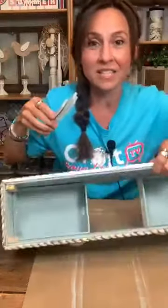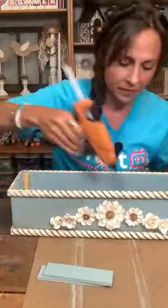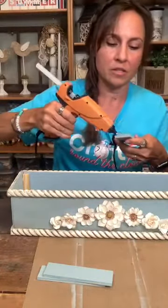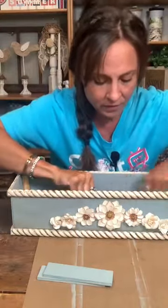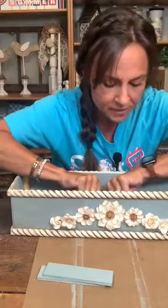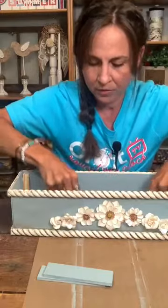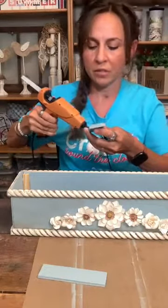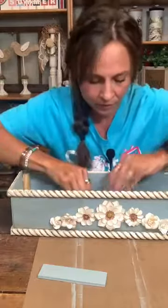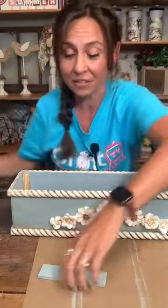Let's put our paint sticks on the inside to fill that space. These are the five gallon paint stick pieces — three of them fit right across here. I'm just putting a little bit of glue on each end and gluing it right on there to fill that. I like that it's raised up a little bit — just less area to fill with stuff.